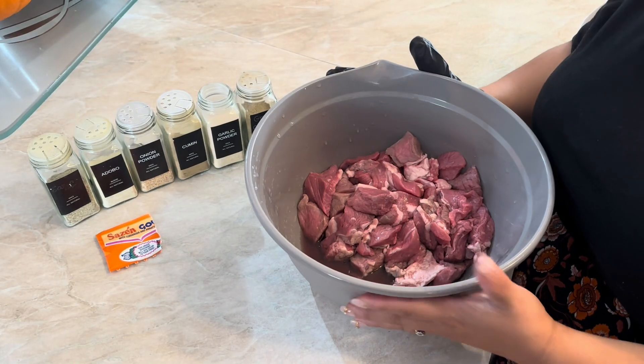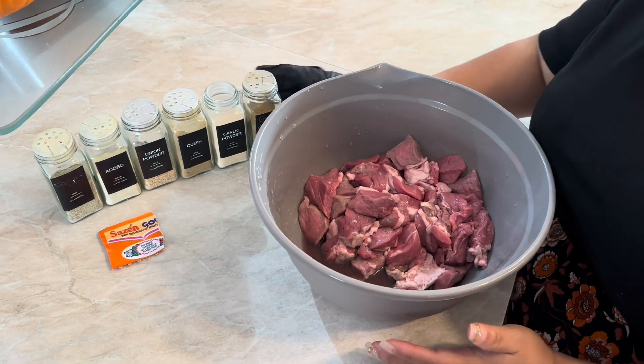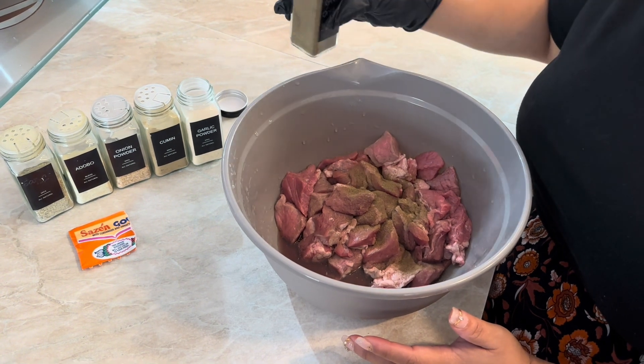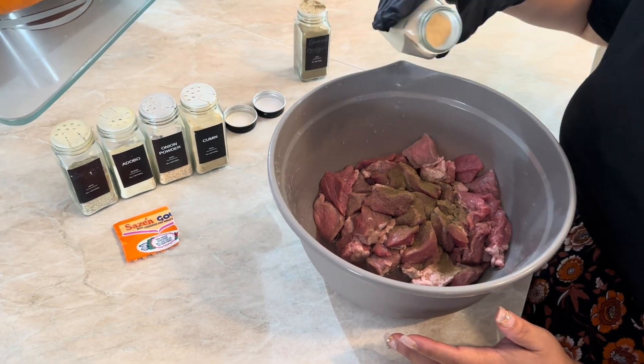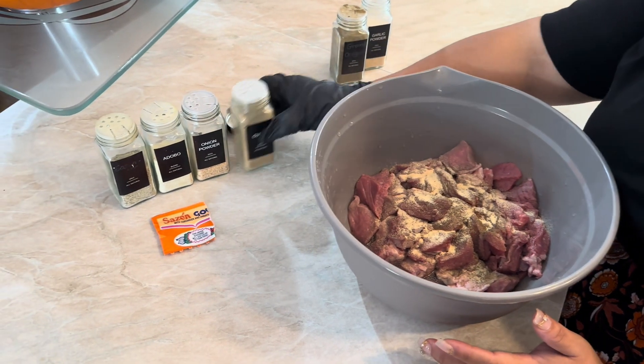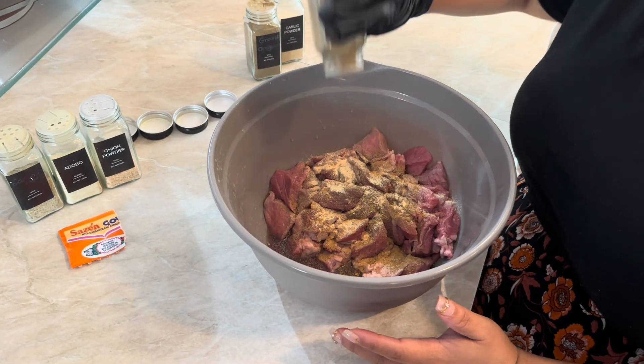Growing up in a Puerto Rican home, we also had to have beef stew. So let's get to it. I have here two pounds of chuck beef. It is washed in vinegar and water — I left some of the vinegar in the bottom — and then I cut it down to the desired size. And here you see me seasoning, adding all the delicious spices that are going to make it taste really, really good. This is step one of seasoning.